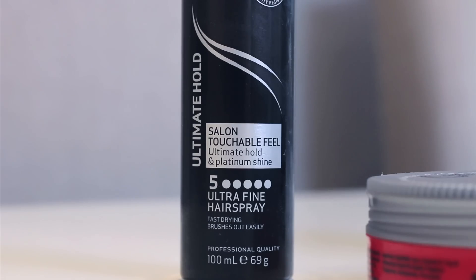The hairspray I'm going to be using is by Tresemme. What hairspray actually does is give your hair that extra bit of hold, so I just distribute it evenly. And that guys is how I transform my curly wavy hair into smooth and straight hair.